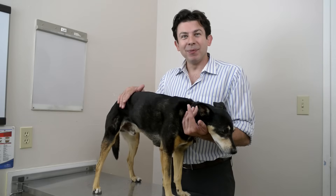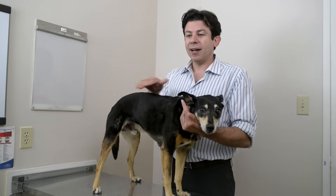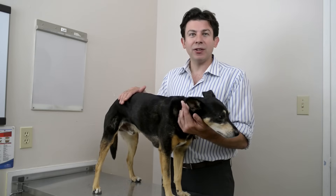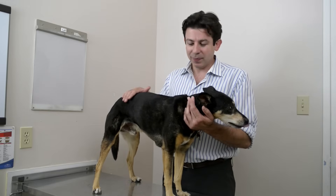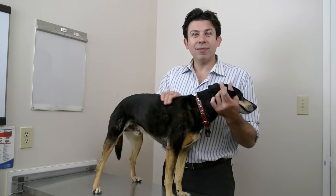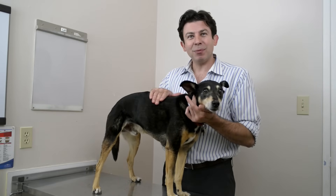Like I said at the beginning of the video, if you can do this as often as you practically can — every day is great — but even if you're doing it once or twice a week, you still have a significant impact on your dog's oral health. If you find this video useful, please like it and share it. And have a good time brushing your dog's teeth.